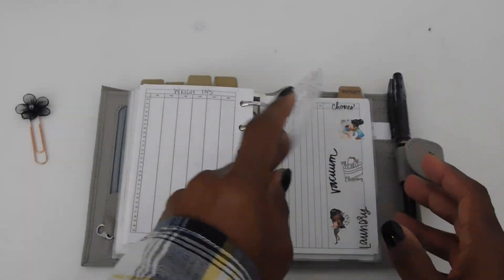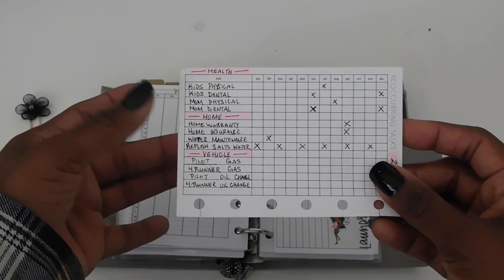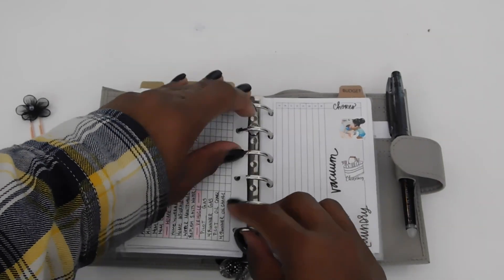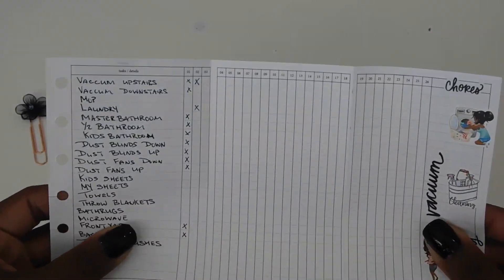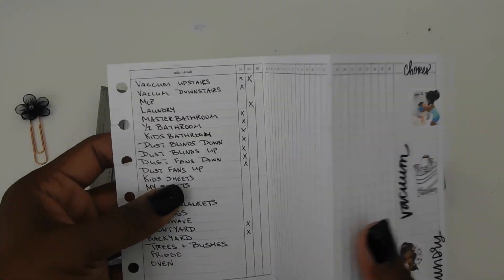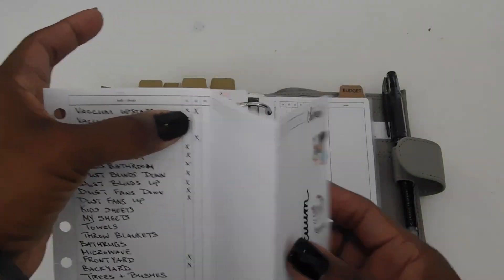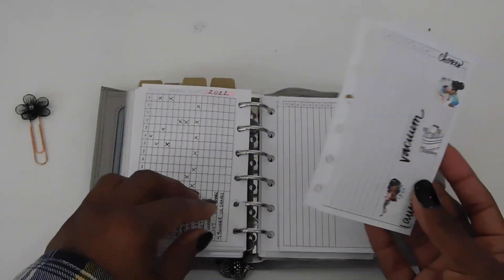On the back I have a health section where everybody has their physicals, home warranty, home insurance, home maintenance, water maintenance, and vehicle information. Then I have a cleaning schedule — I really hope I stick to this because I forget when I last did something. I want to stay on top of cleaning because waiting too long makes it a huge project. It's a task list with week one through 26 and week 27 through 52.